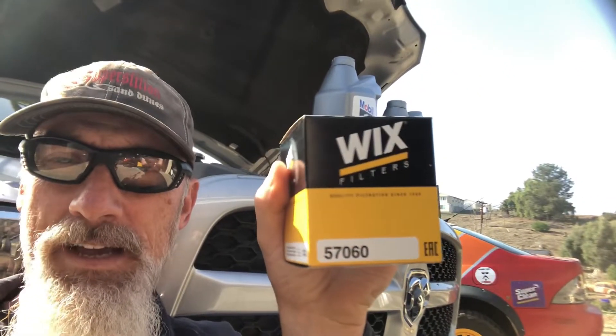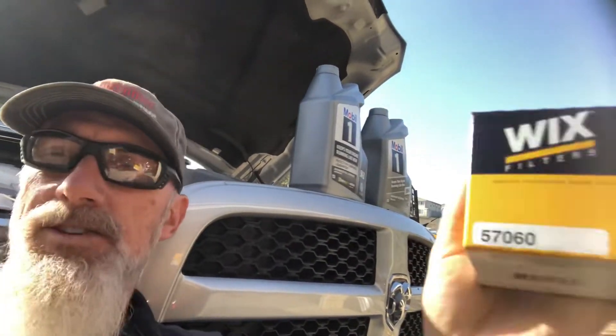Today we're going to do an oil change on my pickup. This is a 2014 Ram 1500 with a 5.7 liter Hemi. I'm pretty sure it's the same basic engine from about 2009 to 2019, but double check. This engine takes 5W20 oil, and I purchased a Wix filter today — this is the one I got here, 57060. Use whatever oil and filter that you prefer. I'm using Mobil One, fully synthetic.